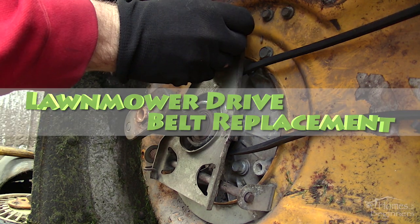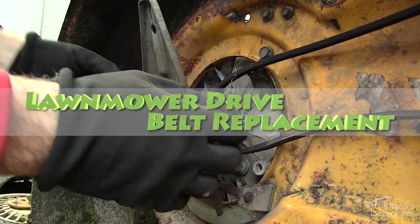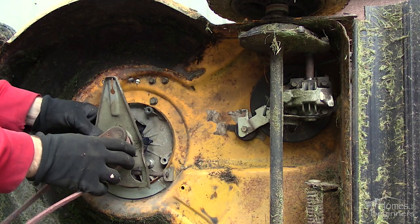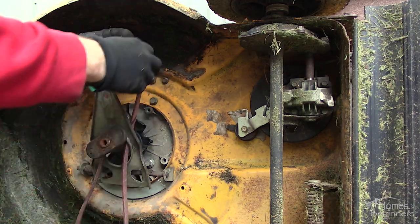Hey everyone, welcome to Homes for Beginners where I show you how to do repairs around the house yourself. In this video I'll be showing you how to replace the self-propelled drive belt on your walk-behind lawnmower.